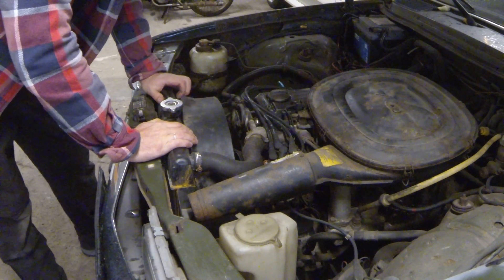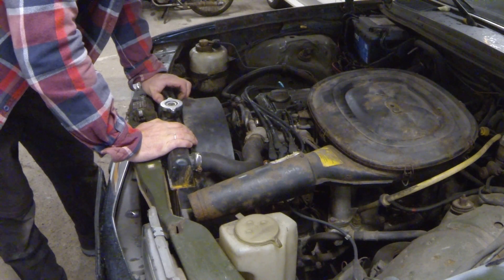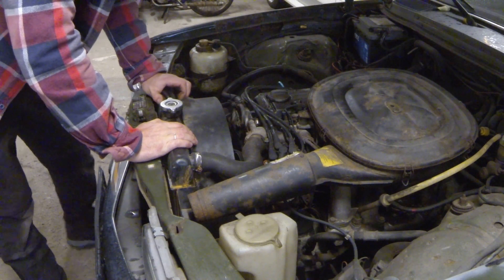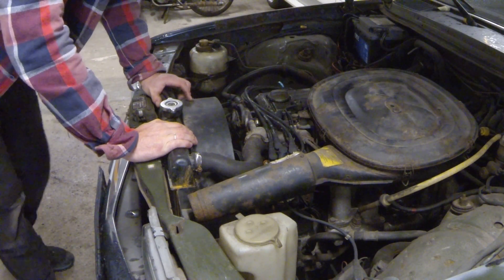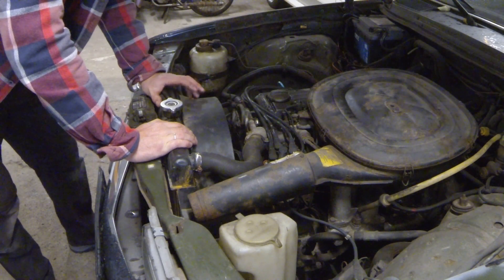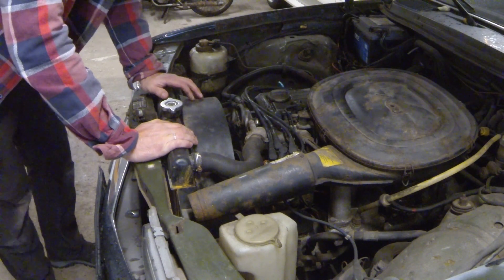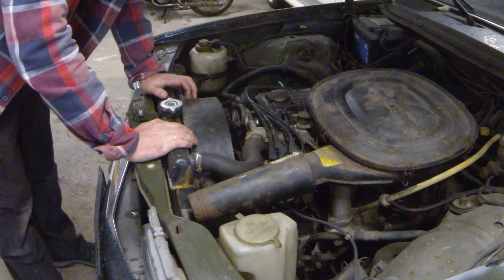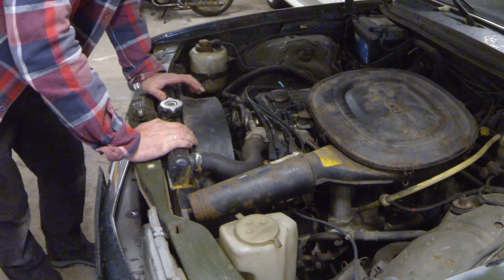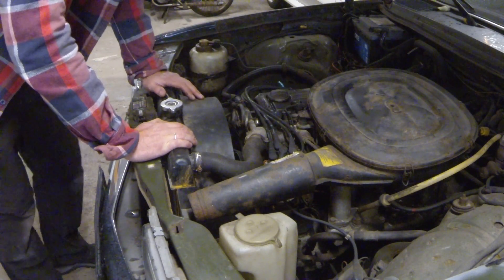Unlike the white car from the previous video, this is not a diesel — this is a petrol version which is a bit rare. It's also a manual, which is even rarer. It's not extremely rare, but normally these are diesel and automatic, at least in Denmark. Other than that it's pretty much the same setup with the hydraulic system and all that.